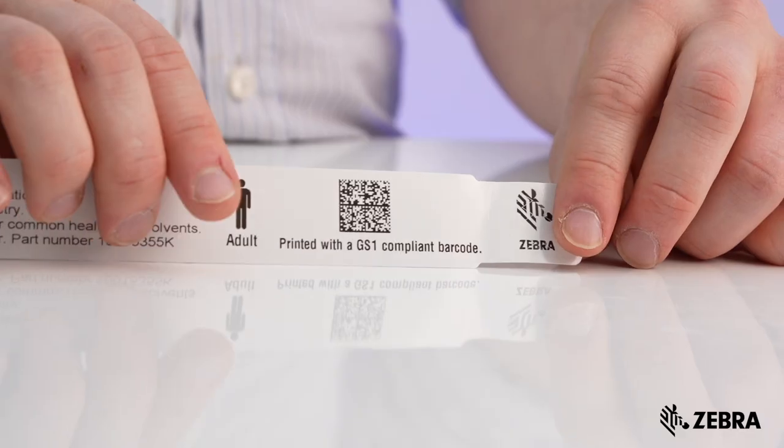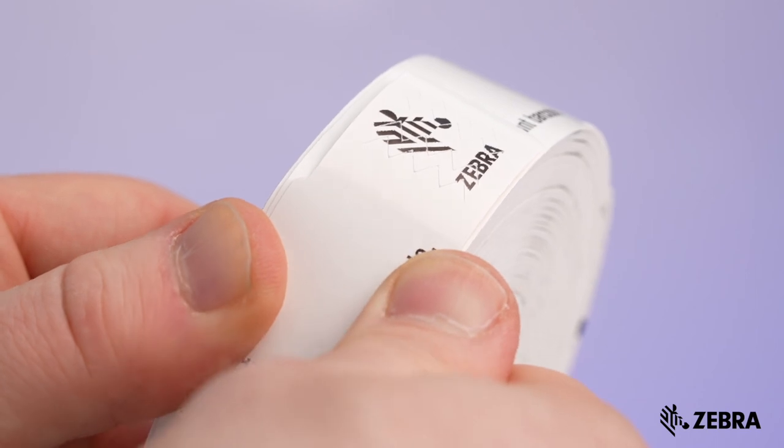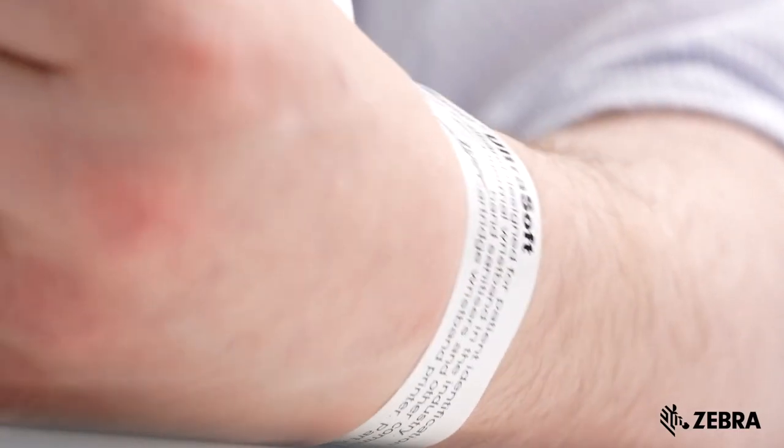Most of our bands feature an adhesive tab, and the security slits ensure that if a band is removed, a quick examination will show that the band has been tampered with.